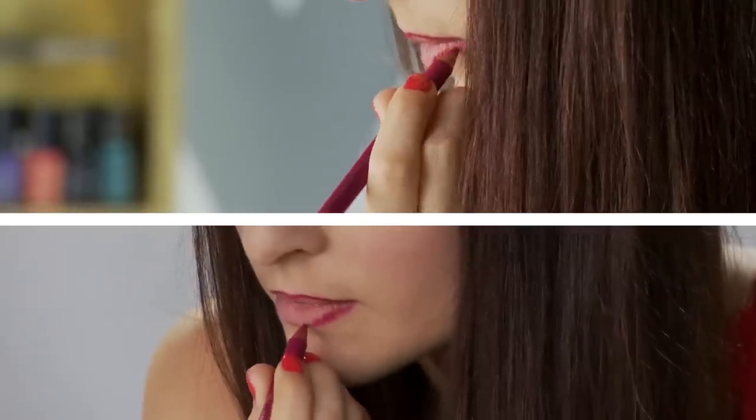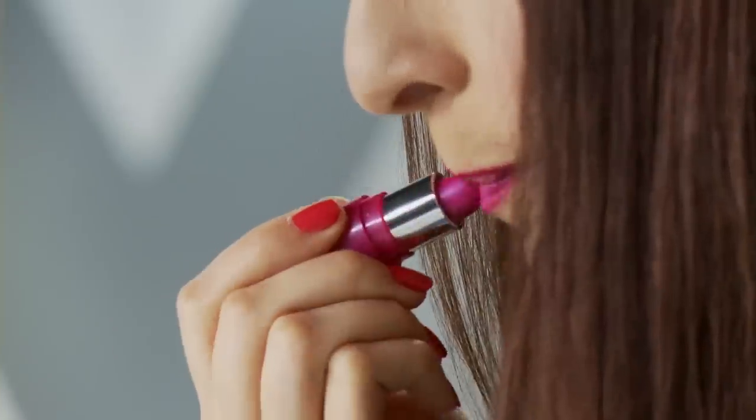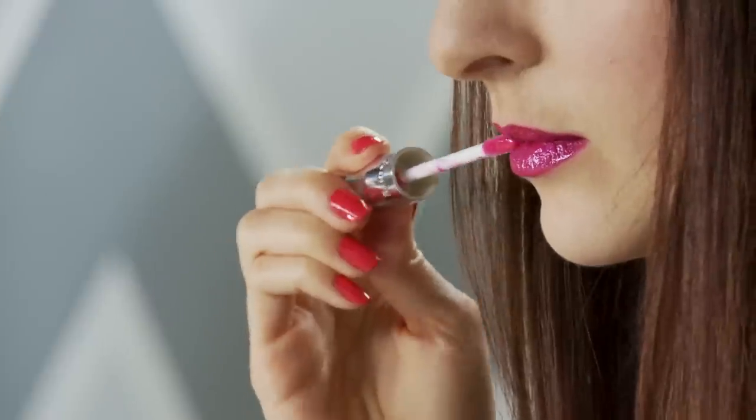First I'm going to apply some lip liner. Now I'm taking some lipstick and I'm just going to evenly coat this all over my lips. Finally I'm going to take some sticky lip gloss and just put that all over.